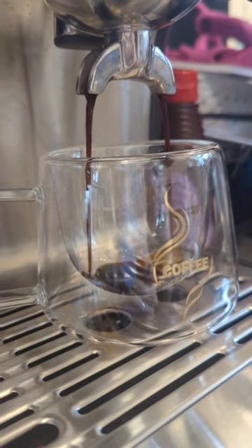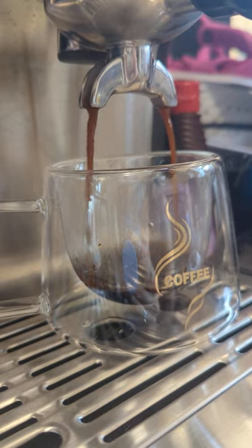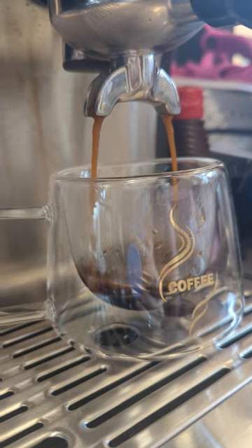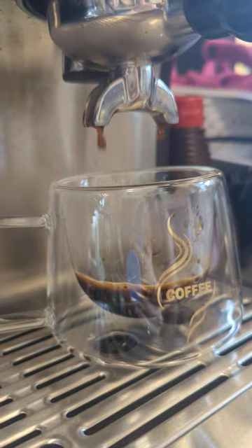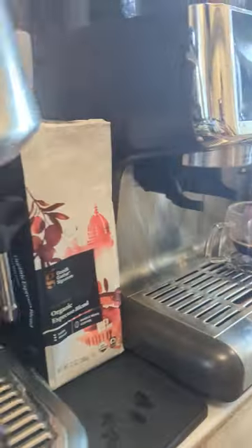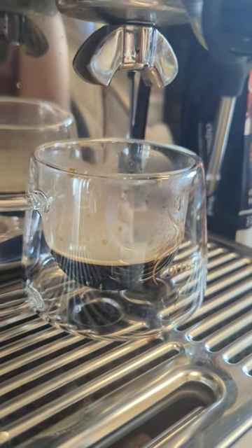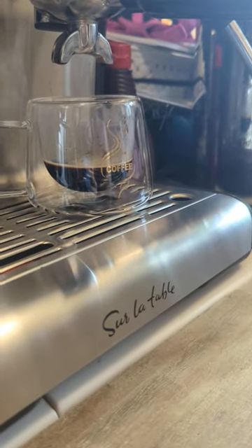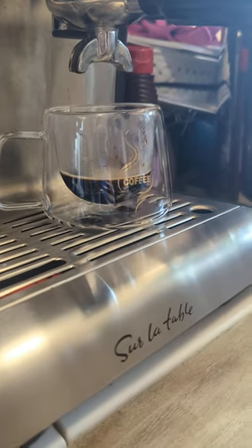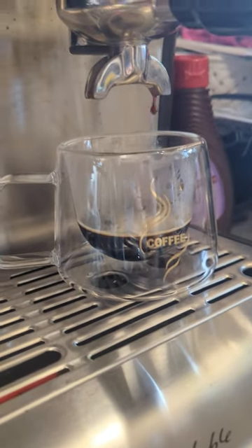These are my brand new coffee cups — they're all beautiful. Grind size level 10. These coffee cups say 'coffee' on them in case you get confused. Hopefully you know my sense of humor — kind of fun. These are double insulated, so they stay nice and warm or cool.